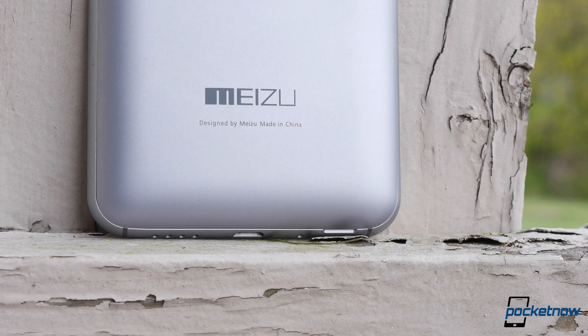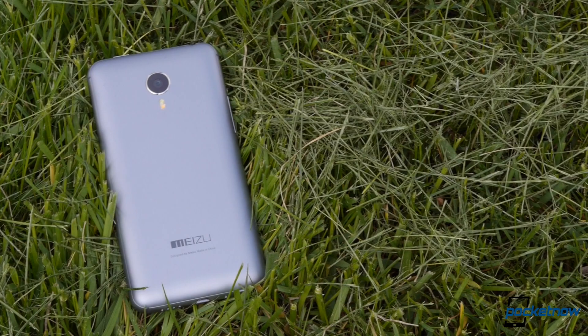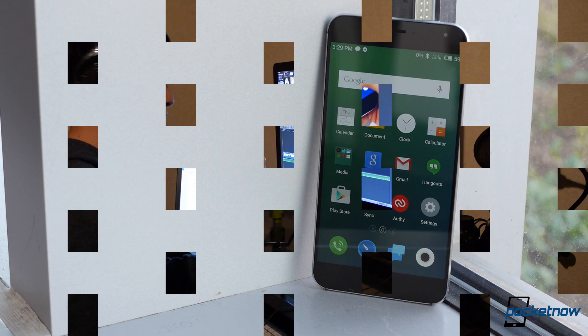It's rare that we see Meizu in the spotlight, but the company has been upping its game lately with its MX smartphone line spearheading its approach. The MX4 Pro is an update to their flagship MX4, and it brings upgrades all around. But are the upgrades enough to make this phone worth your money? I'm Hayato Huseman with Pocketnow, and let's find out in our full review of the Meizu MX4 Pro.